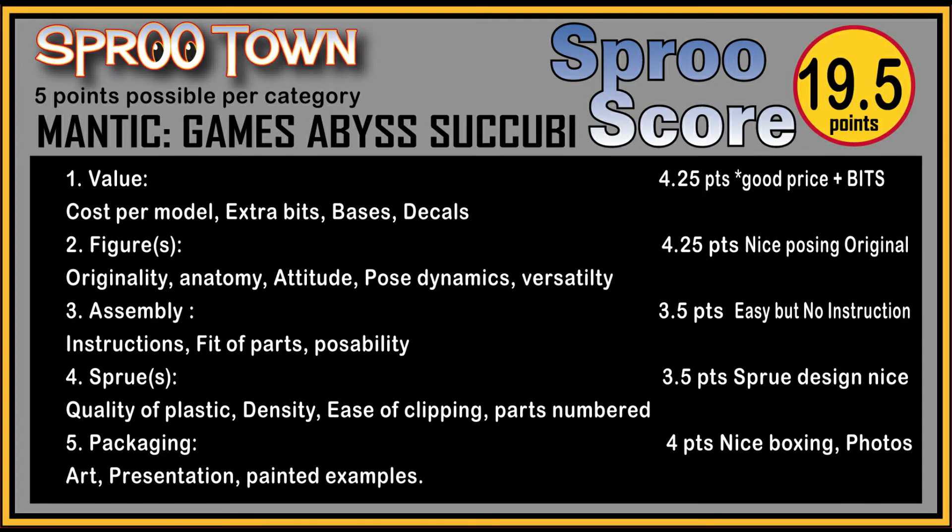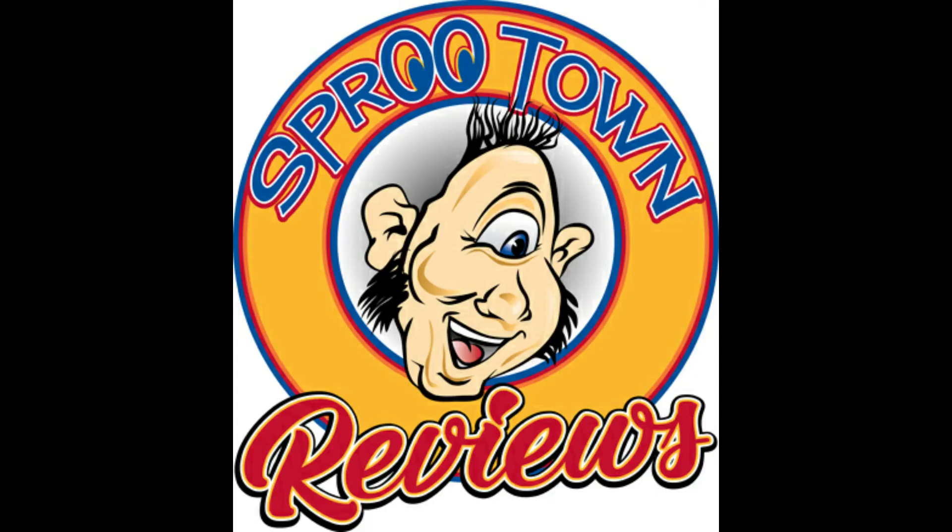This is Spruetown saying thank you for watching. Like if you do, subscribe if you want, and donate if you can.